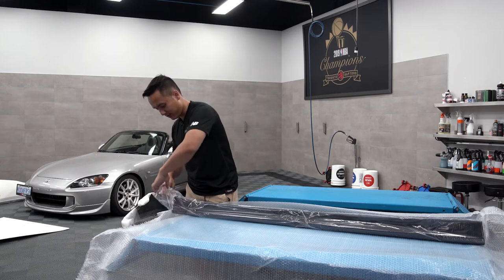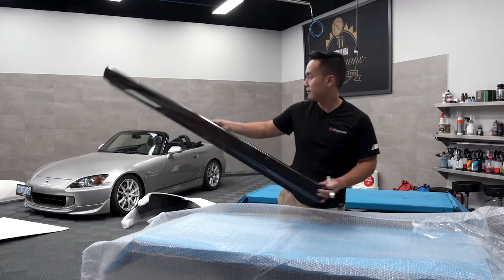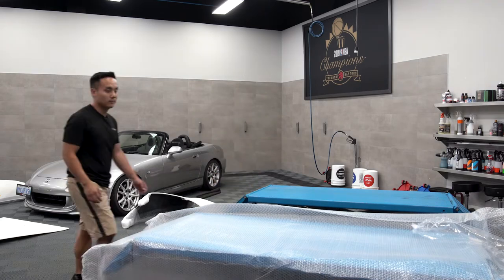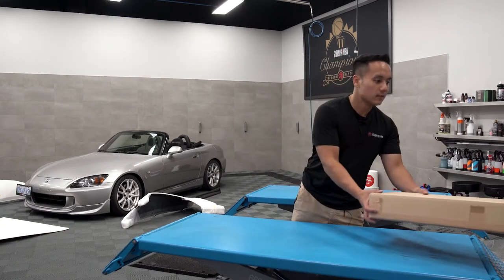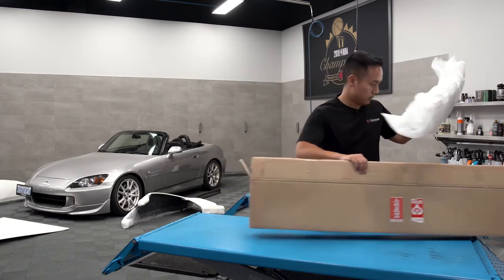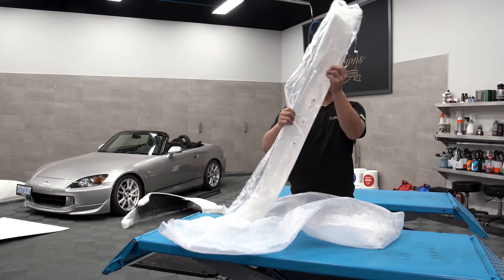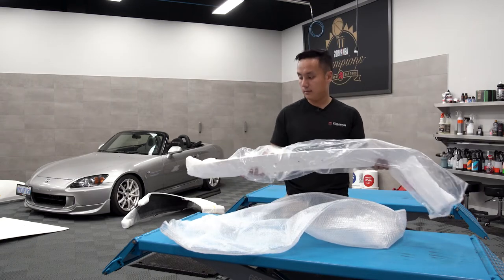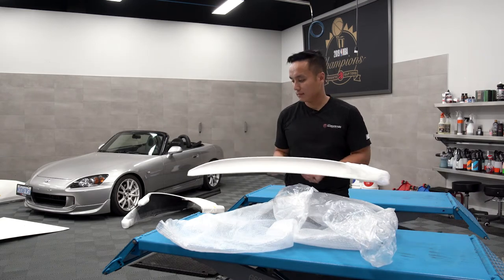Right side, left side, driver's side. Alright, time for the seventh piece — another ASM piece. This is going to be a trunk spoiler, fiberglass.